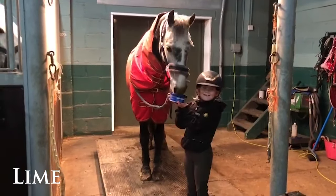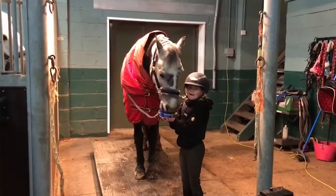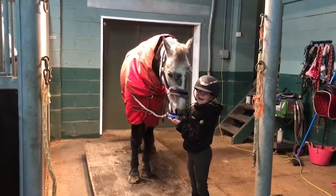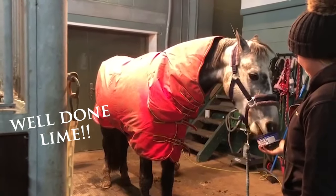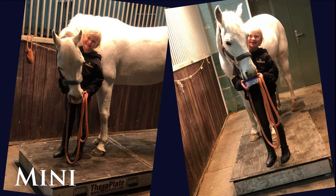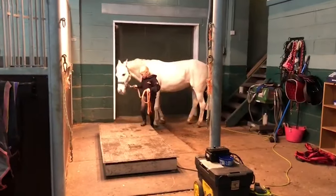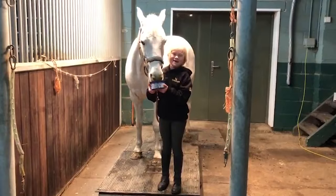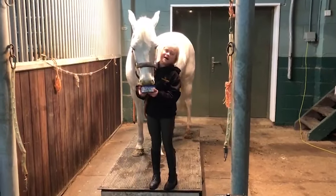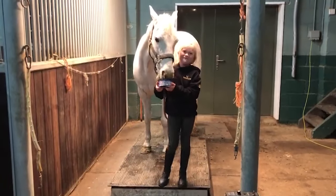This is Sam's first time on the Ferroplate and it was really good with getting on. He loves it. Because Minnie's older, Ferroplate helps her with her joints and she feels younger.